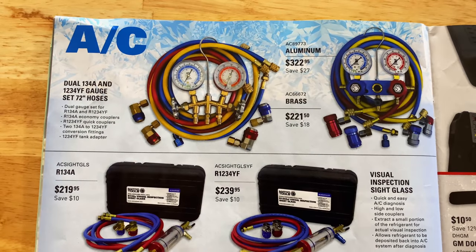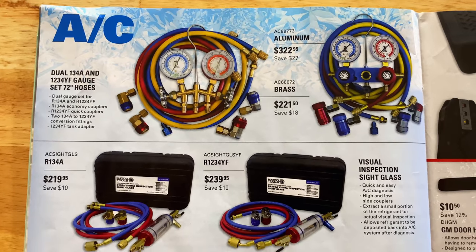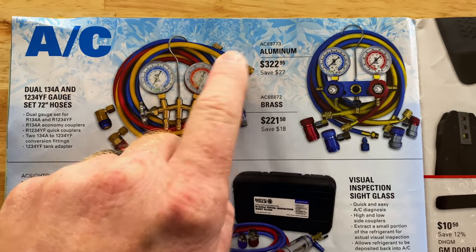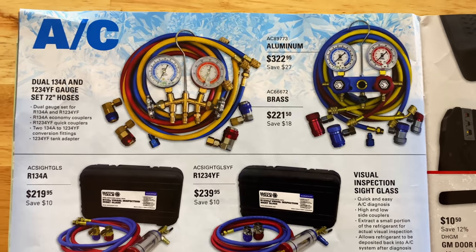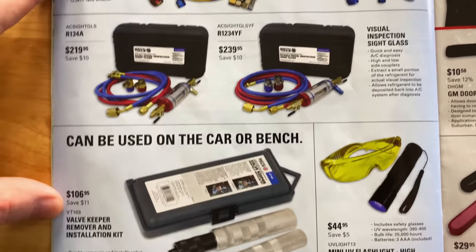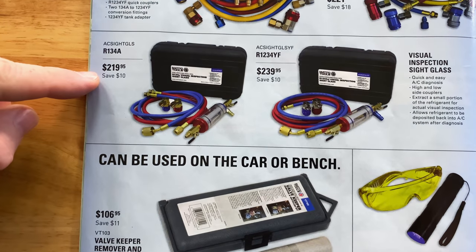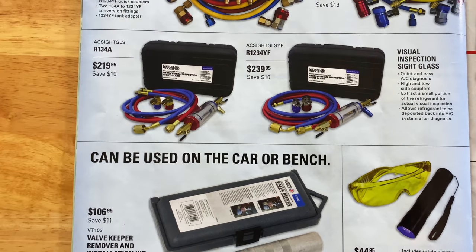They have dual gauges for R134a and 1234YF — 72-inch gauge sets with a tank adapter. They've got the brass manifold or the aluminum manifold depending on which one you want. The aluminum is $322.95 — you're saving $27. The brass is $221.50 — you're saving $18. Visual inspection sight glass for the 1234YF or 134A: $219.95 for the 134A, saving $10; $239.95 on the 1234YF, saving $10.